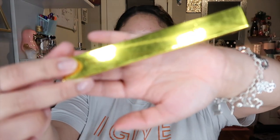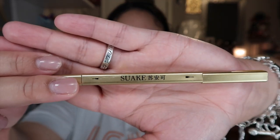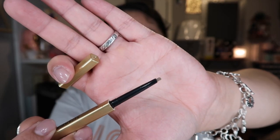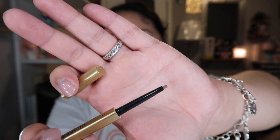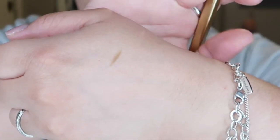The next makeup thing looks like this. I won't focus on the words, but it says 'Swake' — that's what it says. I do not know what it is, so I'm gonna open it up. I think it might be an eyebrow pencil. On this end is a brush, and this end is the eyebrow pencil, but it's a very light shade.